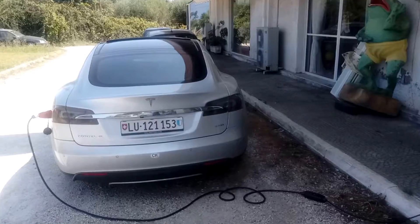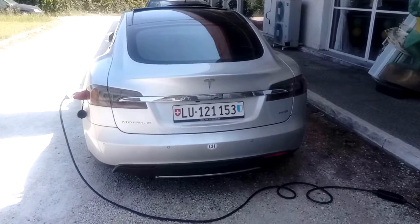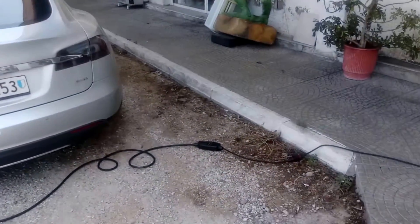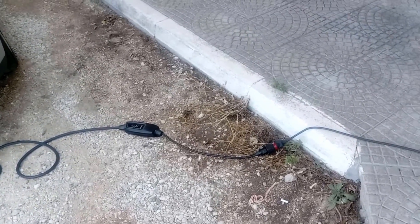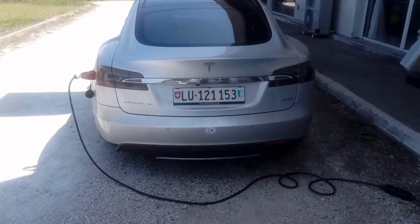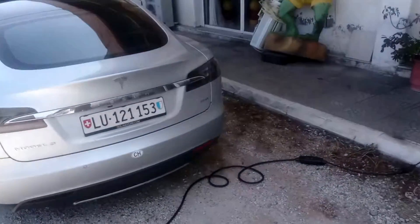Okay, the Tesla is charging. We will leave it for a few hours to see what the percentage is going to be. He is lucky because I am an electric vehicle owner and I am using mostly the Schuko plugs here in Greece, so I can give him some energy to go back to Italy.